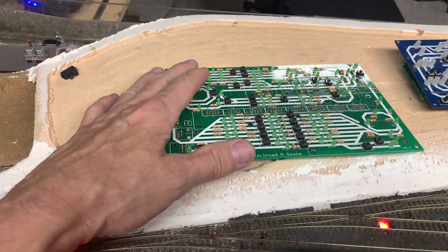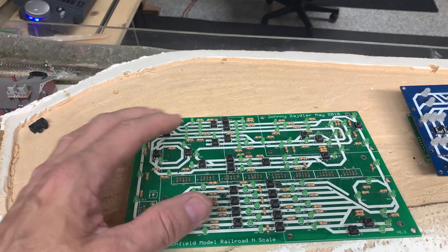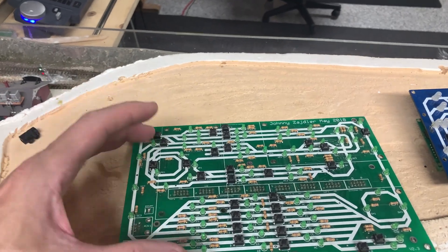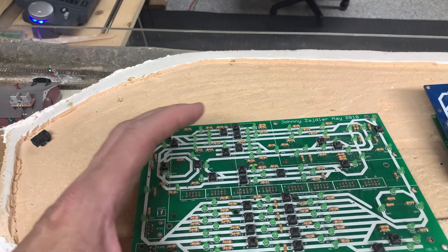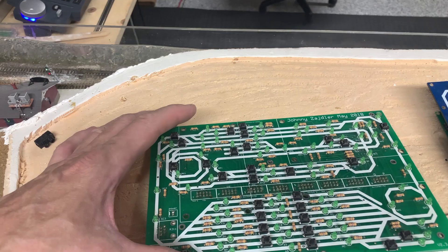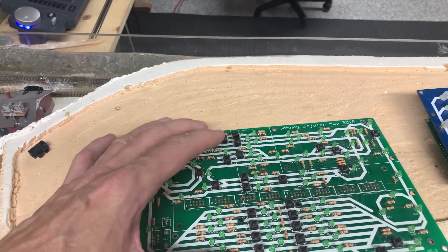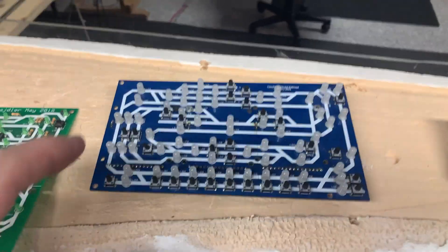The other thing is when you buy these boards, they're cost-effective from JLC-PCB. You don't have to buy one — you buy five. I think in this case I bought five boards, so it was economical. It makes sense to have more boards, and by having more boards I was able to build this one here.